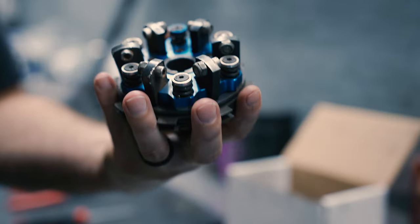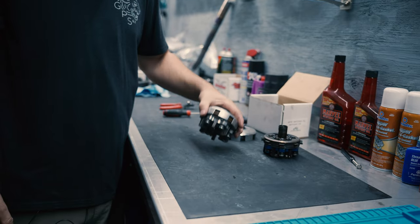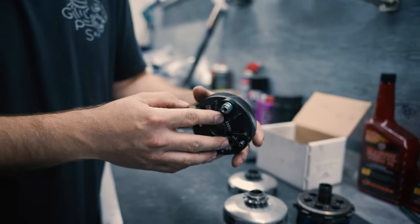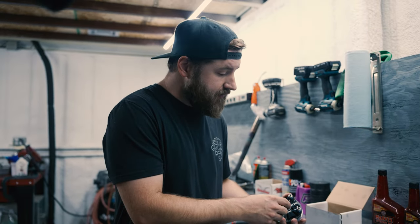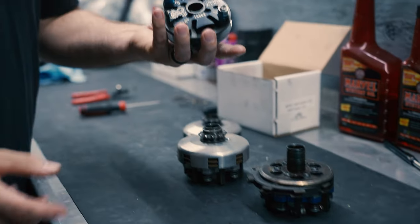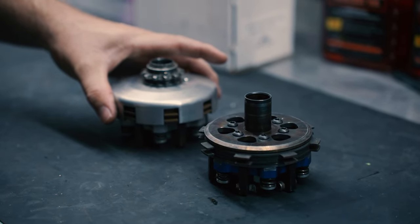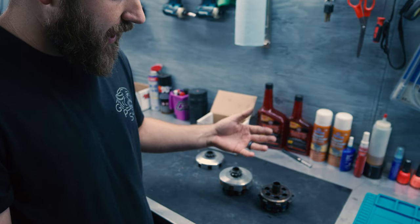So this is the standard two disc clutch. This one is called like the Viper or whatever, the aftermarket. This one's a little bit older. This is a Bully brand one — this is a four disc. This was taken apart for maintenance. They all work the same. They all got springs, they got discs, they got the floaters, they got weights. They're just a little bit different design. I wanted to go over the basic maintenance that you should be doing week to week, and things to look over in case you need to send your clutch in to have it serviced.